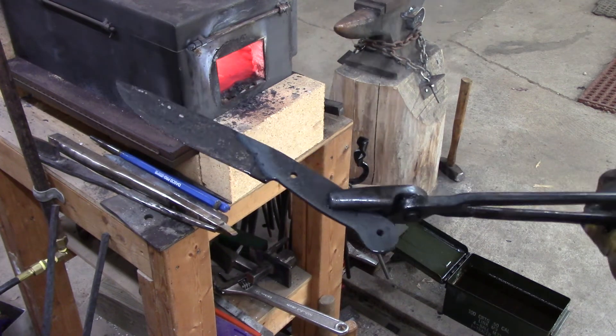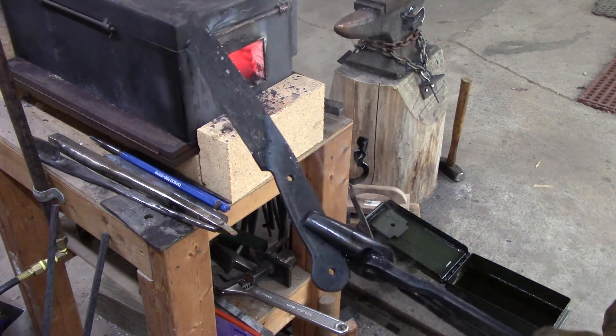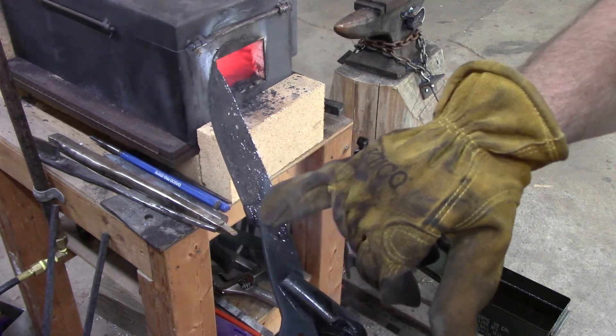You can see that hardening line in the blade where I actually hardened up just the blade part of it.